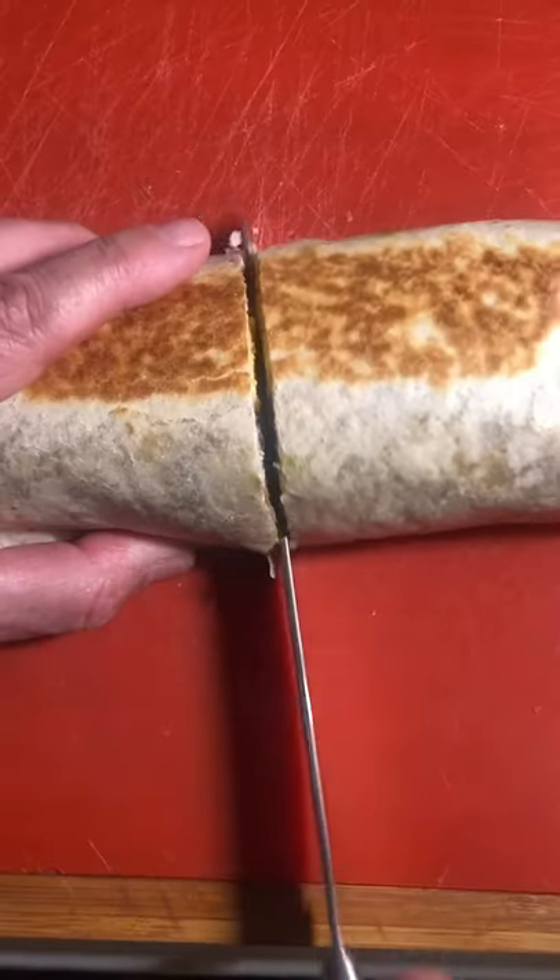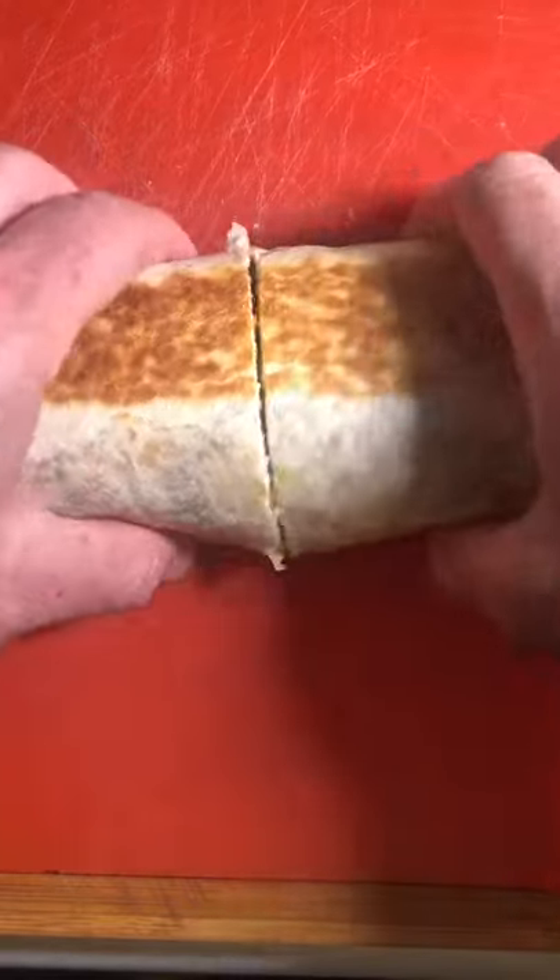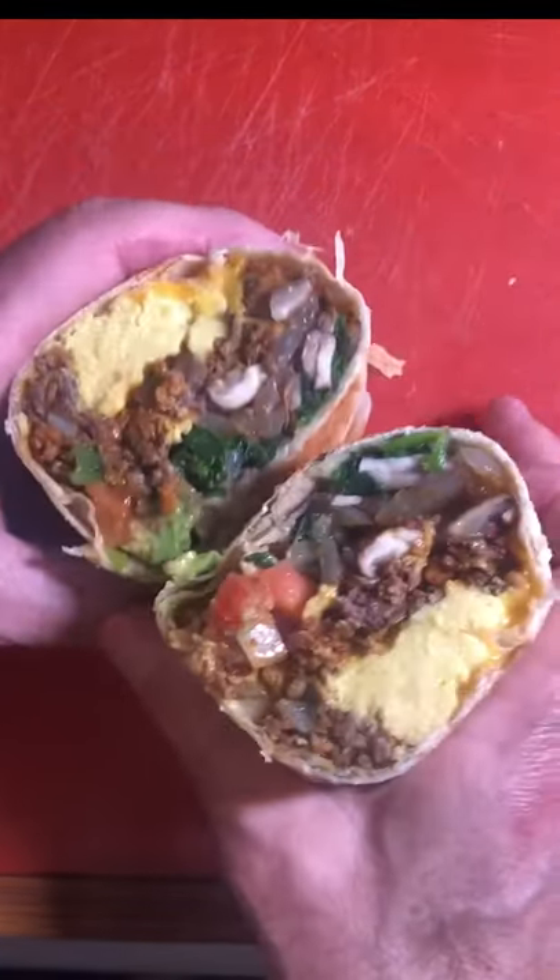Golden brown on both sides. And then the most important part — get the cross-section picture for social media.